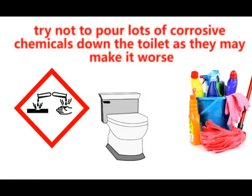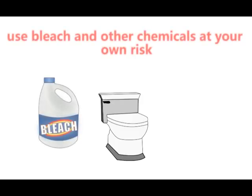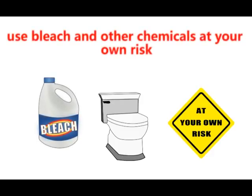Try not to pour lots of corrosive chemicals down the toilet as they may make it worse. Use bleach and other chemicals at your own risk.